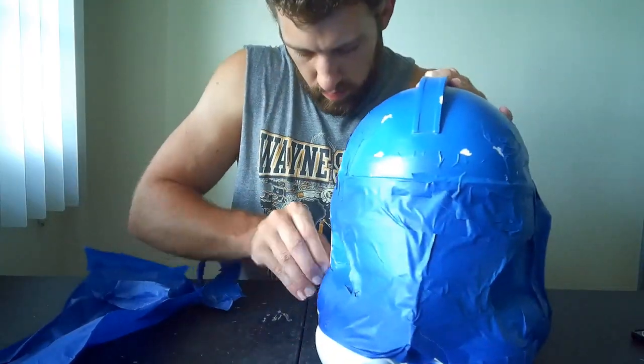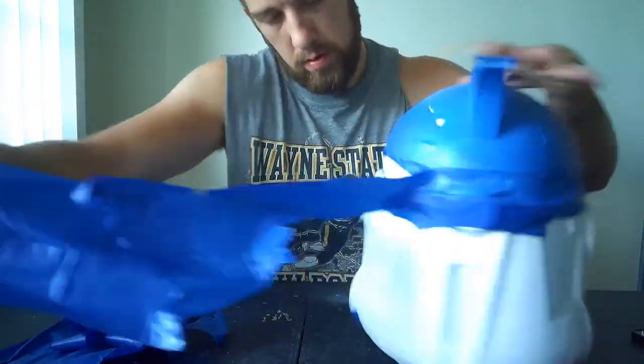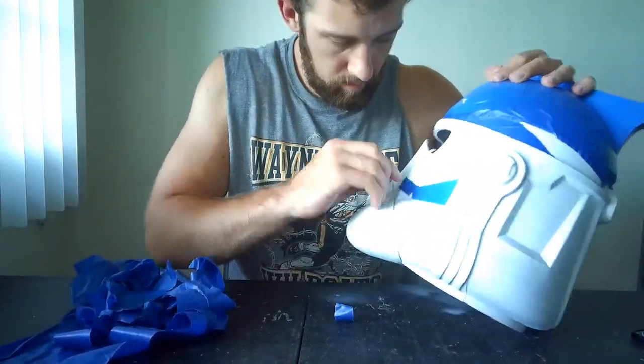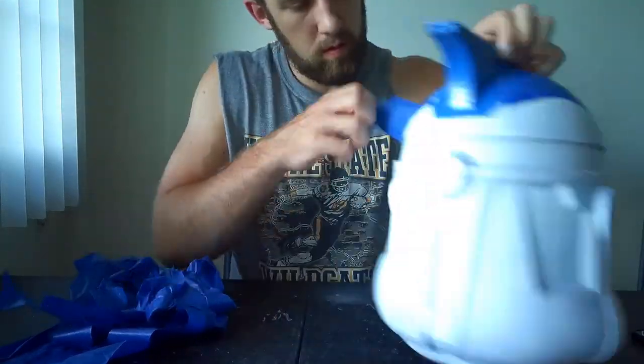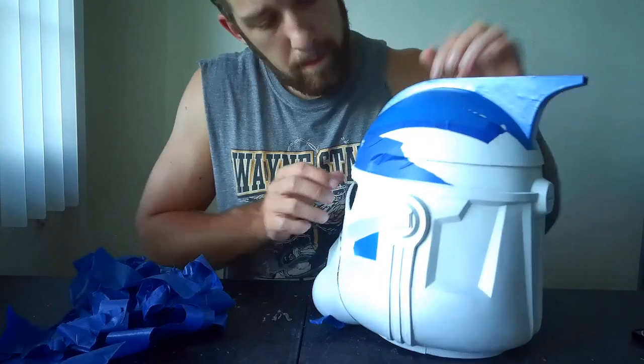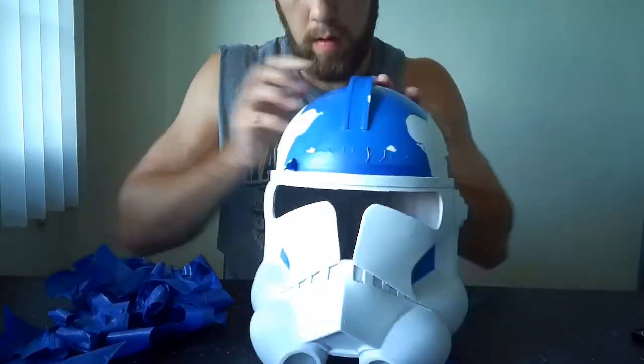This is also the time to remove any latex you applied with your finger. Be careful not to peel too forcefully or you might lift the white paint underneath right off. We're going to repeat the taping and painting process for the remainder of the auxiliary colors — black, red, and gray — until we have a helmet ready for weathering.